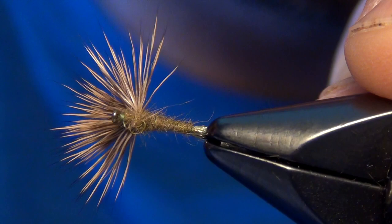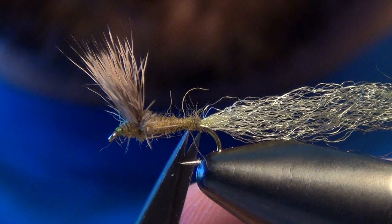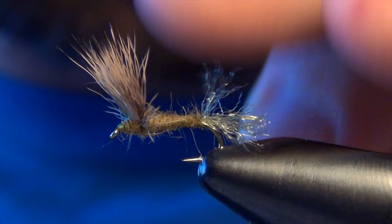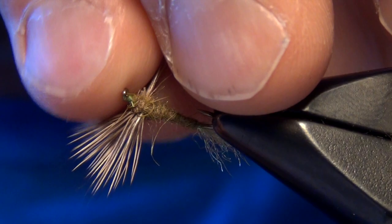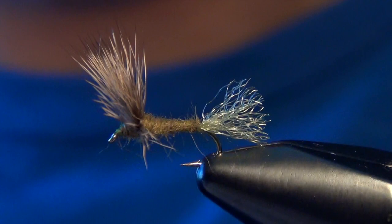Now you need to fluff up your wing — just kind of pull it to each side and trim out any straggling fibers. We need to trim our tail too. I've seen it trimmed a few different ways: some people trim it the length of the shank of the hook, others trim it half the length of the shank. I like the half — less is more on this fly. So it's just a little half trailing shuck, and what you'll end up with is this little half moon wing — that's a perfect profile for a mayfly that sits nice and flush to the water.